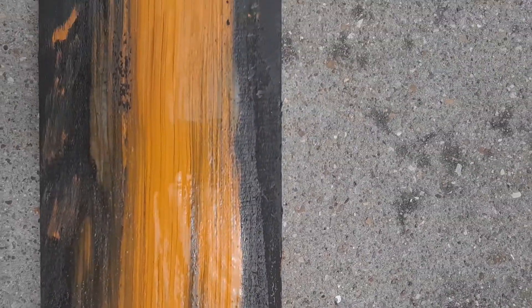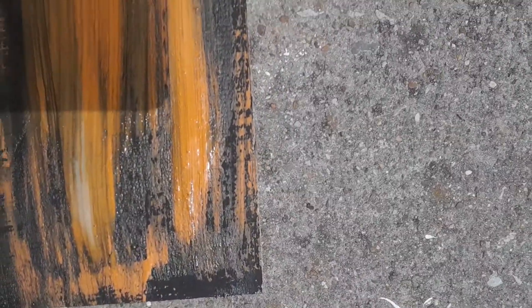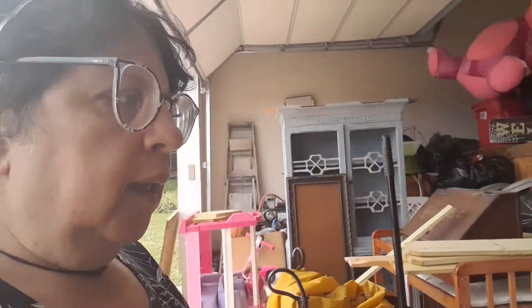I'm gonna go check on that board. I see a little chipping happening — let me flip it over and show you. It's still wet; it's not really chipping yet, you've got to wait till it's completely dry. I was hoping the sun might speed it up but not so much. I will definitely do a short video to show you guys once it's done whether I failed or it worked. I'll talk to you all later — see you on the flip side, bye guys!